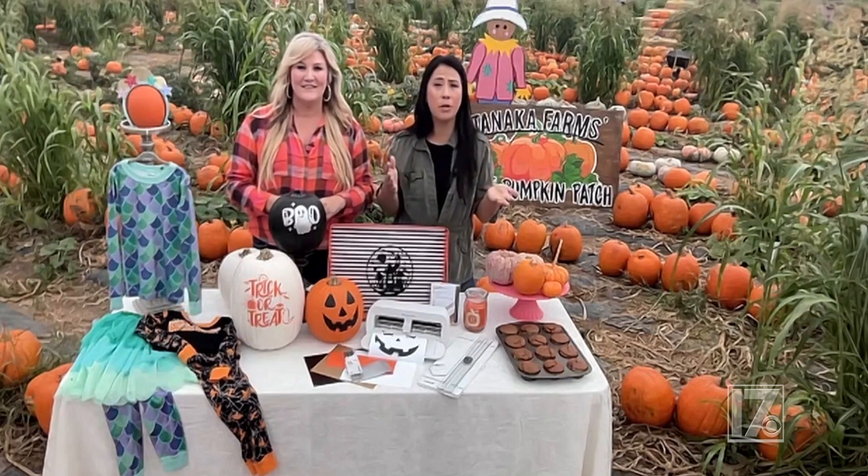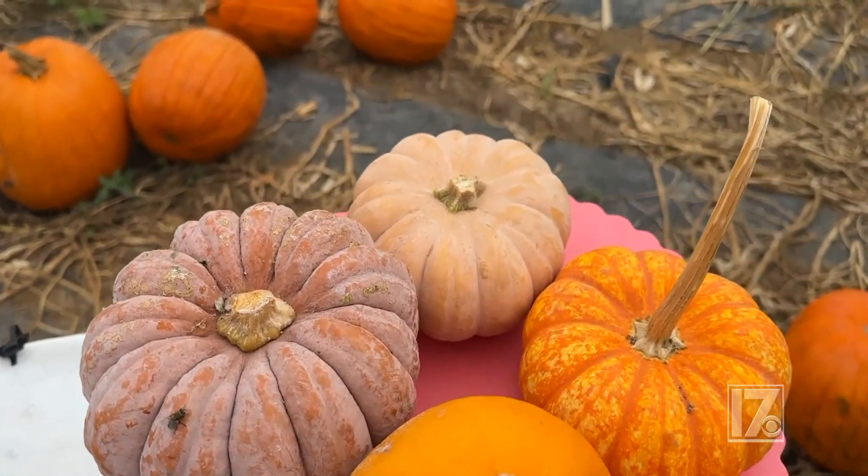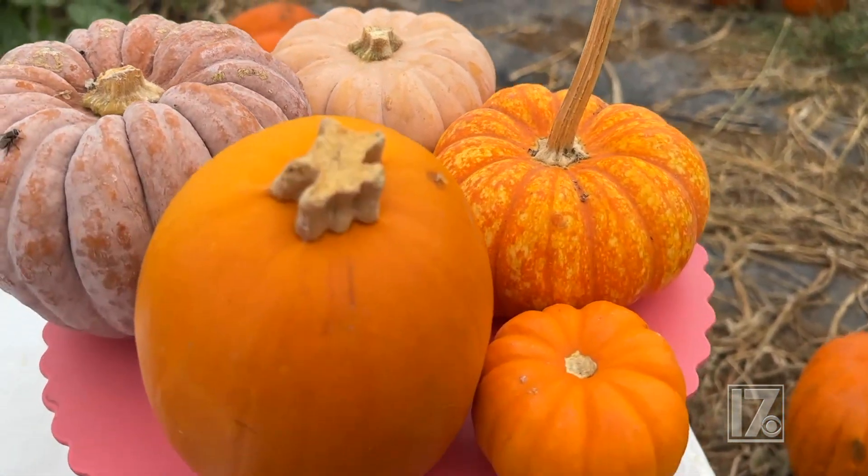Another tip is to feel the pumpkin — make sure there are no soft spots, because that means the pumpkin is already going bad and you want to leave it. Also make sure you check for any blemishes; as cute as they might be, that probably means a bug has burrowed in. Those are three quick tips, and you can head to our blog for more. Make sure you visit your local farm because there's so much more happening beyond the pumpkin patch.